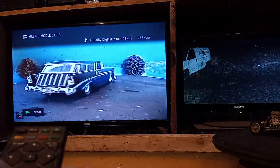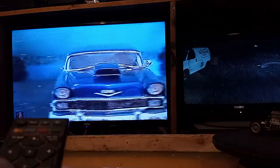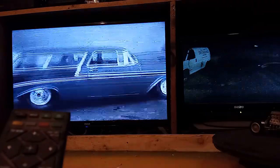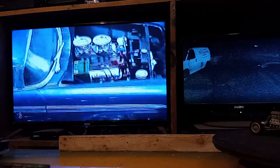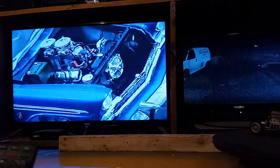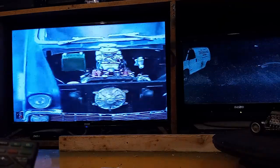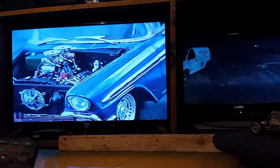This is a 56 Nomad. It has a real nice paint job on it, and a real pretty motor too. That's a lot of bare metal foil on there. These things look better through the camera than they do on the TV. Very nice. It had a lot of wiring on it — all the fuel lines going on there and throttle linkages. I put a lot into them back then.